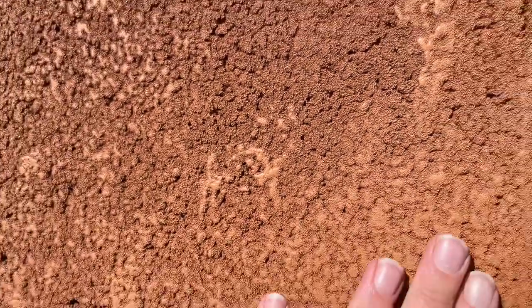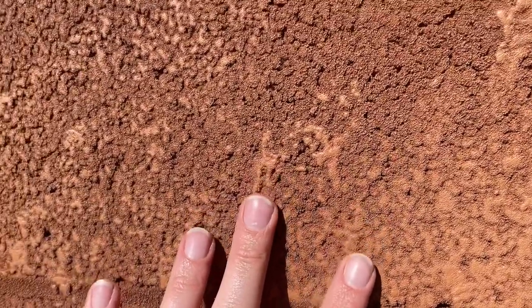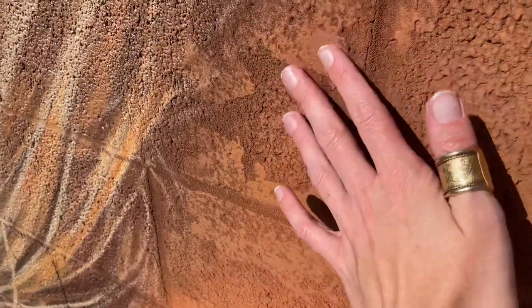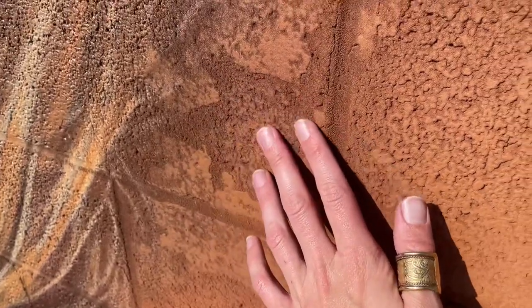If you try to get the airbrushed effect too much, you'll wind up having a painting that kind of looks like this. This is her forehead, and this particular area especially I just couldn't seem to fix. No amount of paint that I would paint over that would fix it.